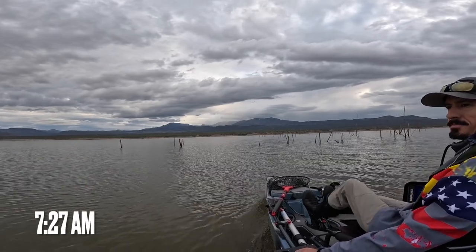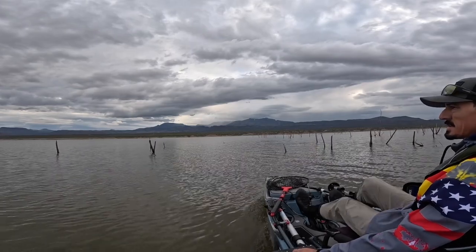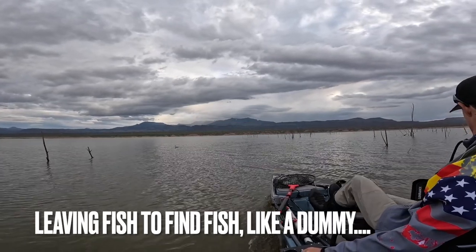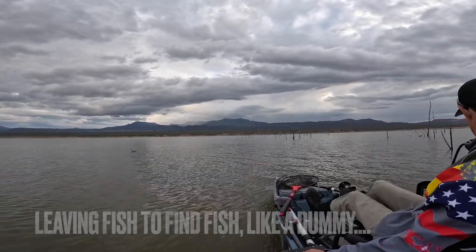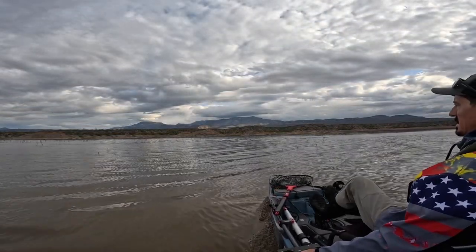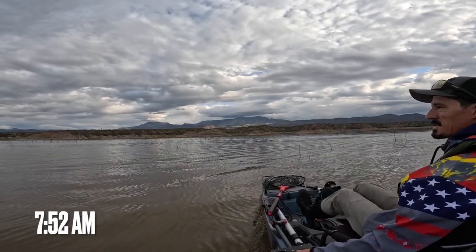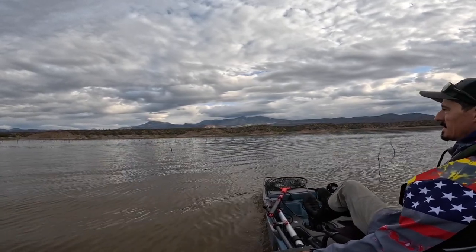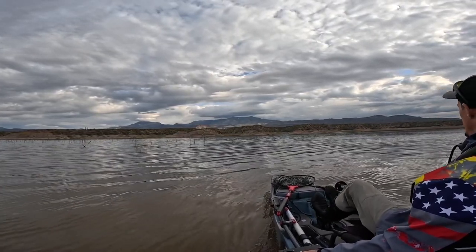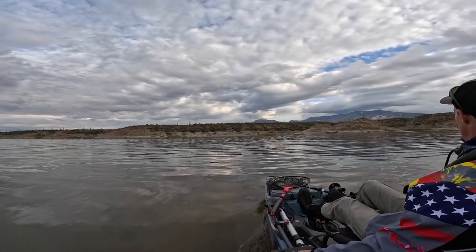Since I already caught my limit and it's so early, we're going to head across and fish some stretches of the lake that I've never fished before — should be fun. Oh no, someone's already fishing the area. Well, we'll let them have it — see if we can sneak into the cove behind them and let them have their spot.